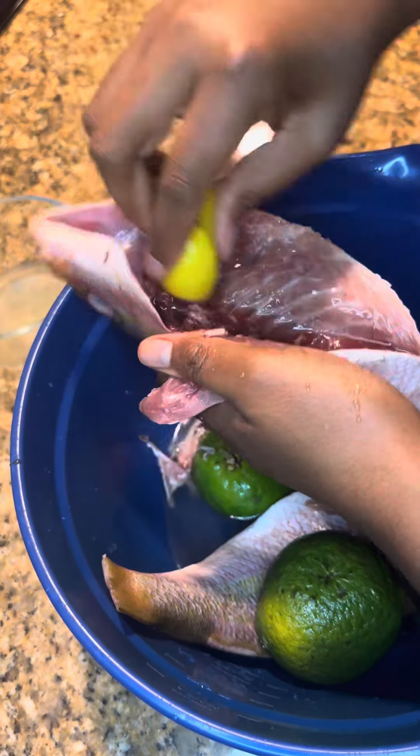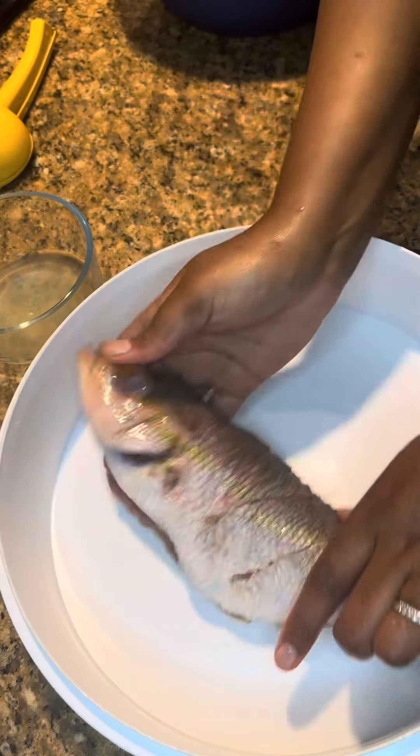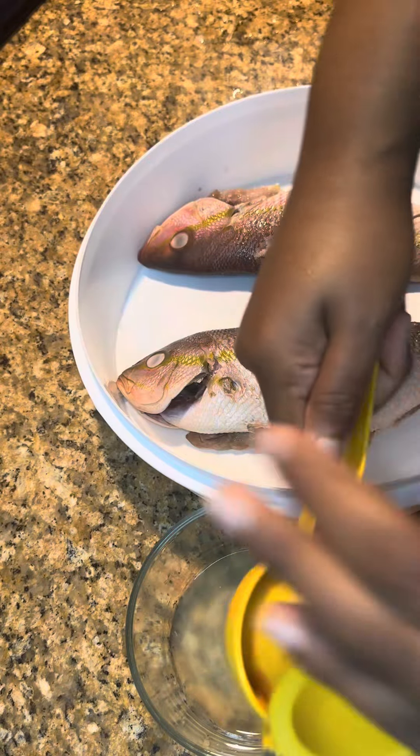One thing my people take pride in is cleaning their meat. You want to make sure you clean that fish on the inside so the blood can be removed and so it doesn't smell fishy. Then you want to rinse it out with some cold water.